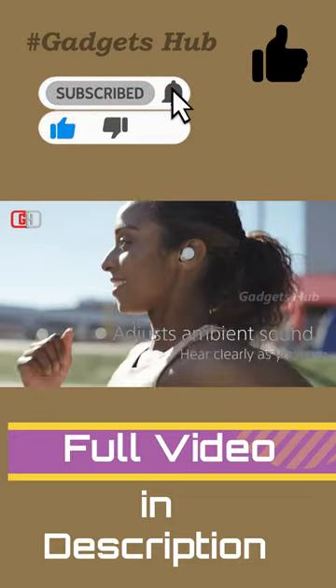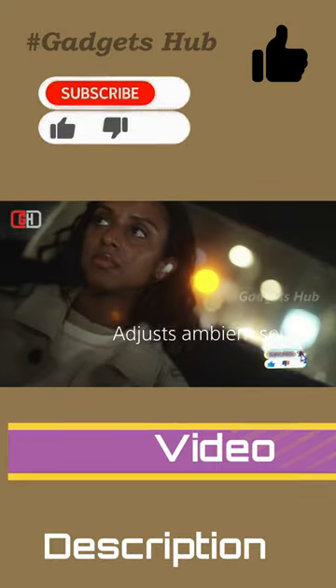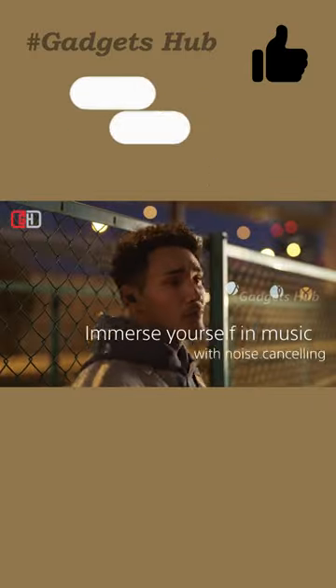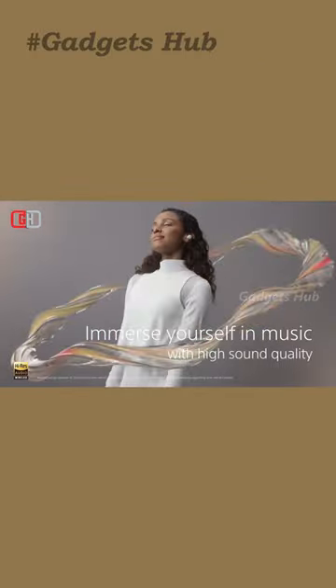Furthermore, the Sony LinkBuds S feature a 5mm driver unit to pack a punch and deliver powerful bass and crystal clear vocals. Sony's integrated processor V1 enhances noise cancelling, reduces distortion, and improves sound quality for distraction-free listening.